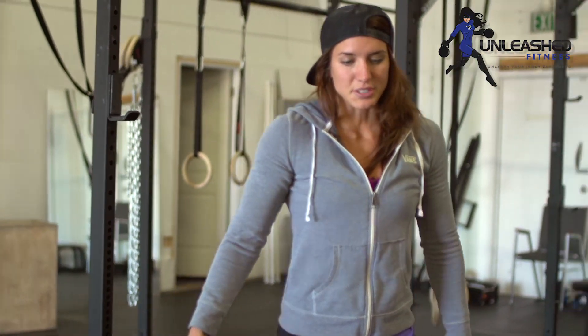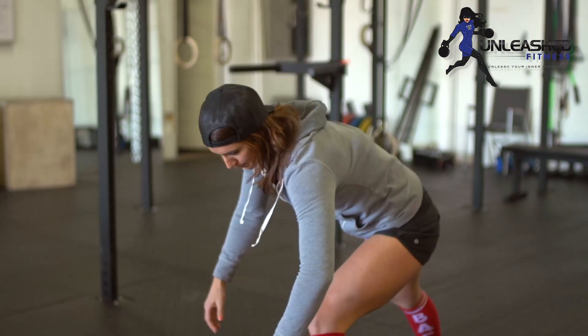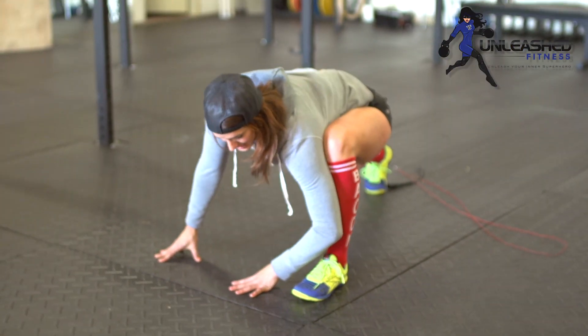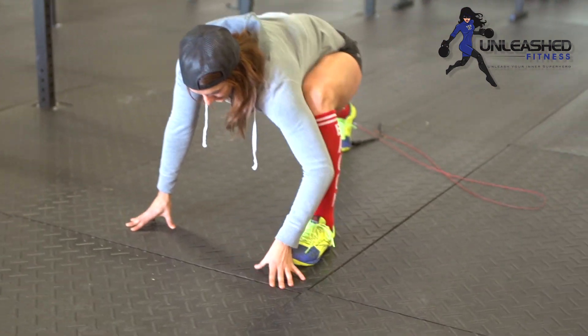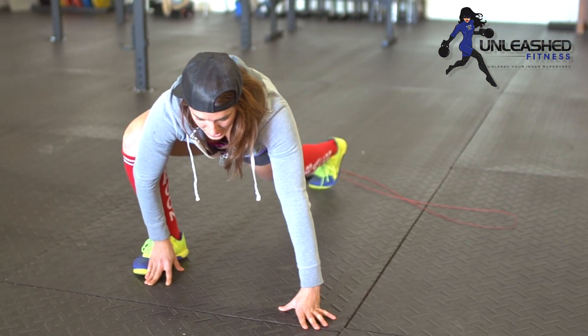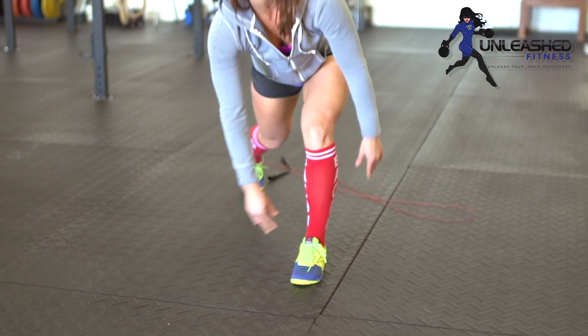The last thing is the Spider-Man stretch — the best superhero in the world. Take a big step, drop that chest, and this is just a really good hip flexor stretch. Hold it for a couple seconds, step back, and then switch. Do that 10 times back and forth. It's a good way to get your legs and arms moving a bit.